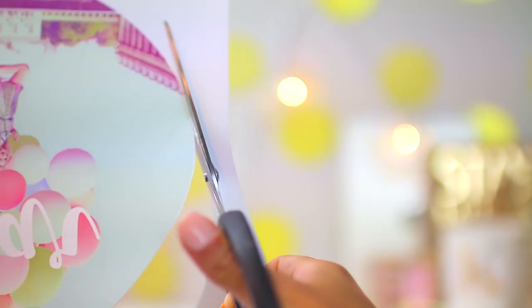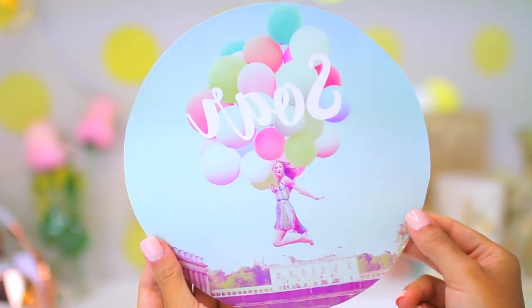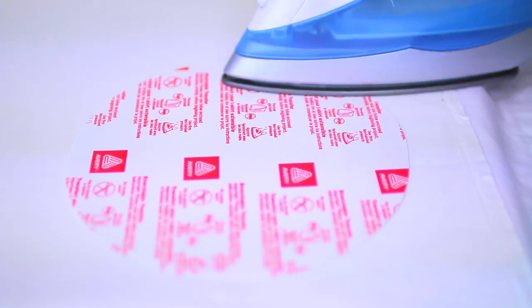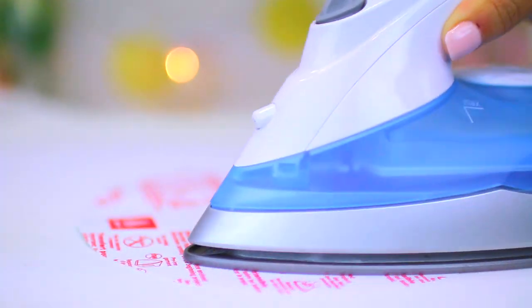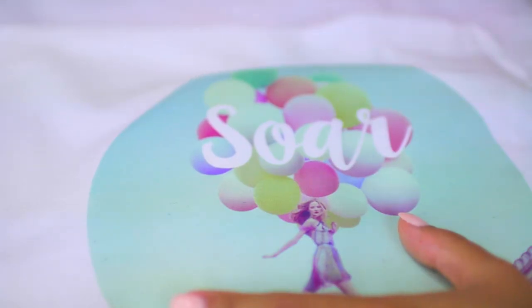I cut my image out from my transfer paper and followed the instructions on the package. I used a piece of an old cotton t-shirt for my fabric. You really need to press down hard and make sure you spend extra time on all the corners when you use transfer paper, otherwise it will not stick properly.